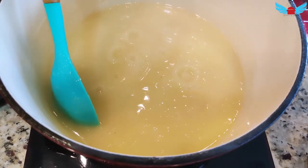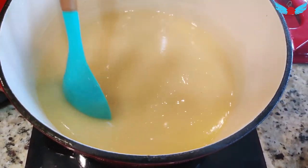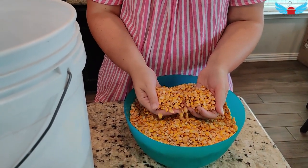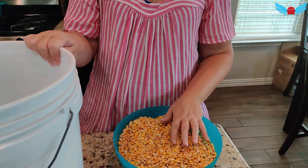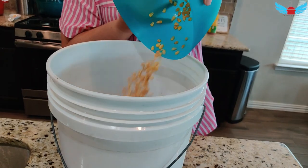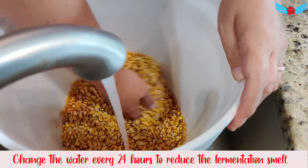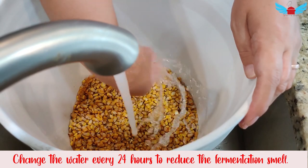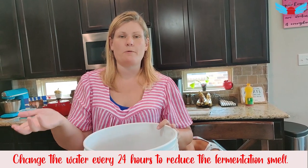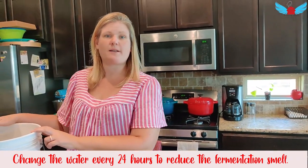So when you see it boiling like that, just stop because the food is finished — it's that simple. This is dried corn proudly grown here in the state of Texas, and I'm going to put it in this bucket to soak for three days. It's for a pop. I will let this corn soak in the bucket for three days and then we will be back.